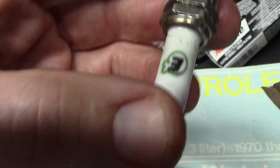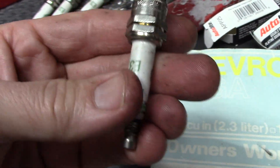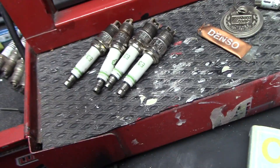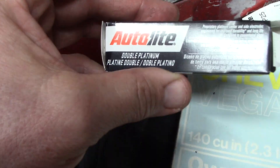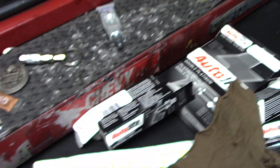I don't know if you can see that, but it's totally split. I wonder if I could send that in. Well, I'm not going to run these again anyway. They were fun, but I think standard plugs work just fine. These are Autolite double platinum, which should be good. Let's fire it up and see how it sounds.